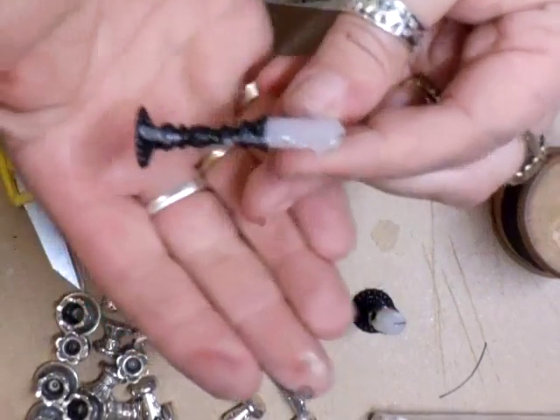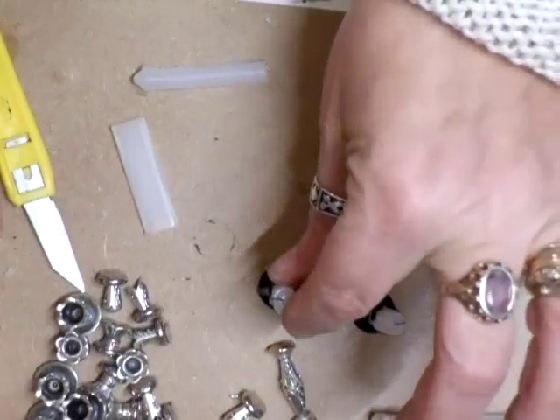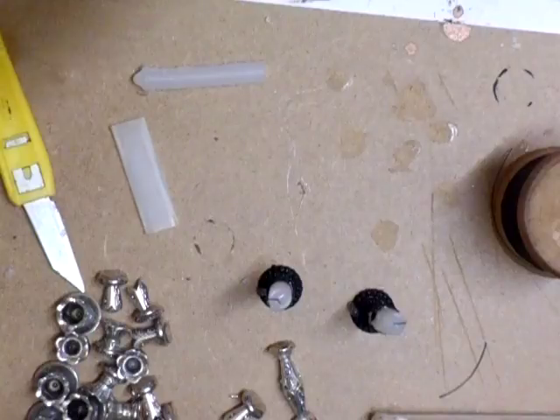There you go — isn't that fab? Make your own. Put a little bit of wax on it and it looks like it's dripped on there. Thanks for watching, take care, bye bye for now.